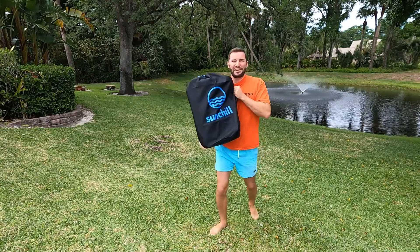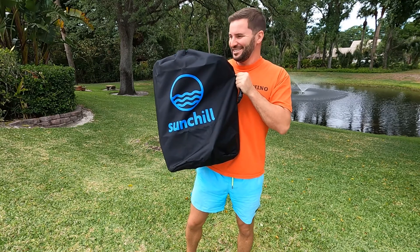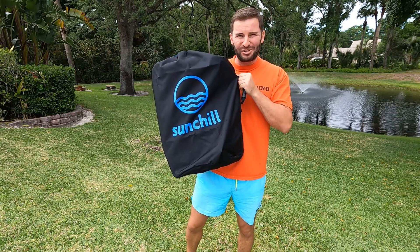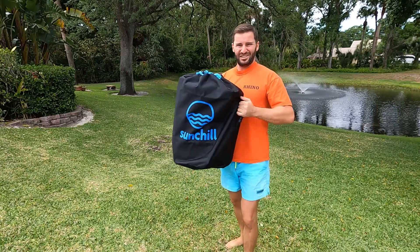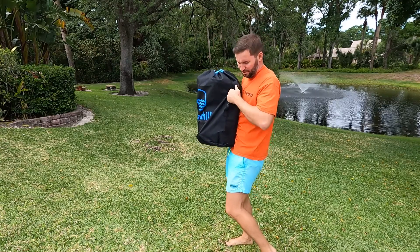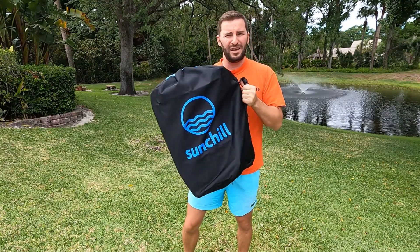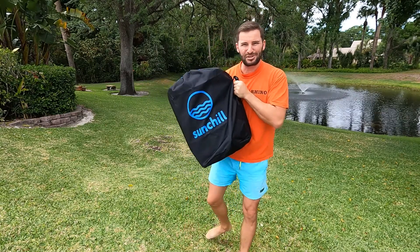I'm doing an unboxing video today with the SunChill here in Vero Beach, Florida. I might speed through a few areas but I want to show you how this thing works. I'm about 5'10", so you can see size-wise it's about from my chest down to my waist, and it comes with a nice carrying handle. The whole contraption with the pump is about 22 pounds; the SunChill itself is 19 pounds.